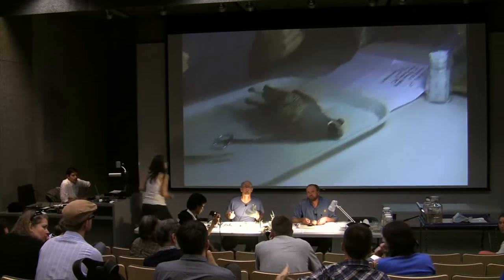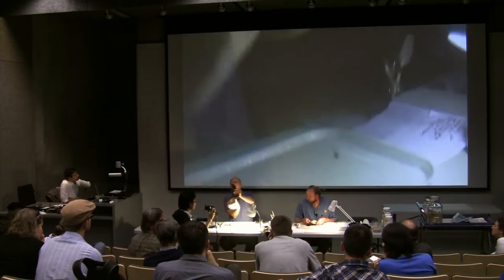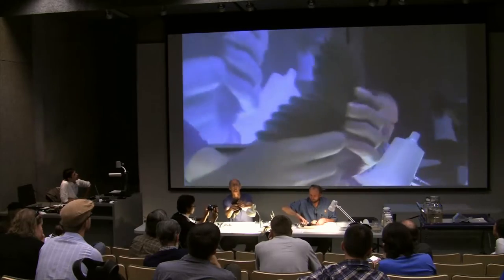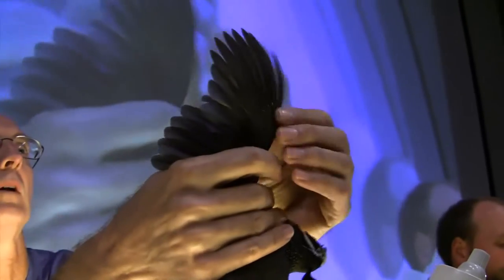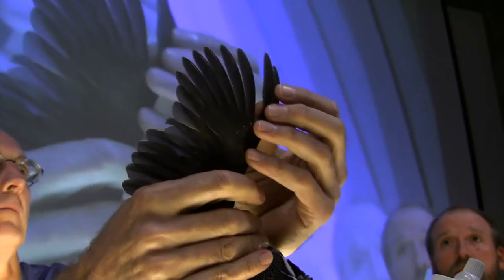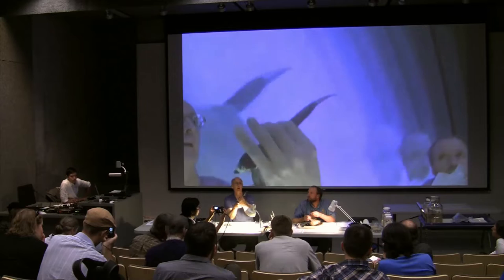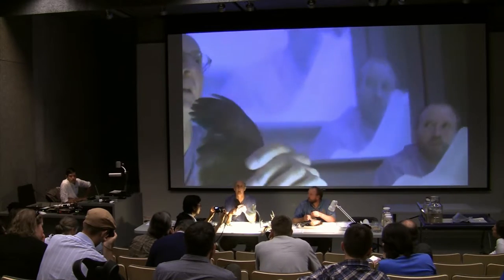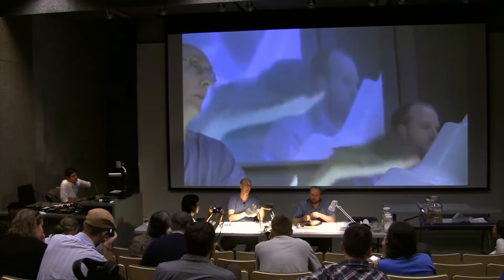Question: Would you record asymmetrical moult? Absolutely. For example, this is a ten-primary bird — you count from the outermost inward, so the outermost is number ten. If P9 was in moult, you'd say 'P9 in moult,' and if there's only one side, you'd note 'P9 on the left side of the bird.' The more information you record, the more it will help with all kinds of studies, whether looking at moult or ectoparasites.